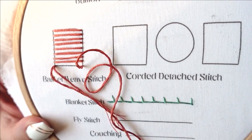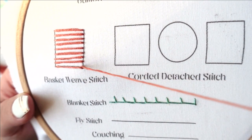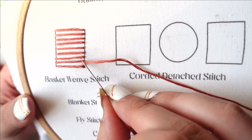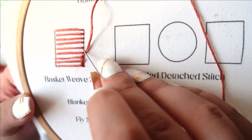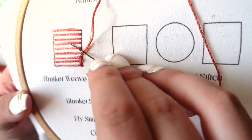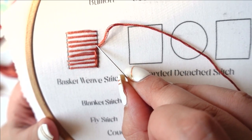Now that our shape is full, we're going to bring our needle down through the fabric, come back out of the corner, and start weaving. We're going to begin by going underneath the first line, skipping the next one, going underneath the next line, skipping the next one by going over, going underneath the next one, and continuing in this fashion until we get to the top of our square.